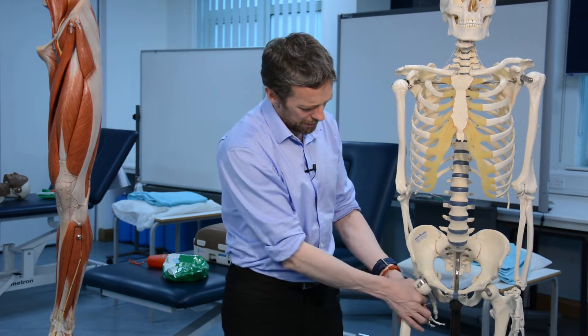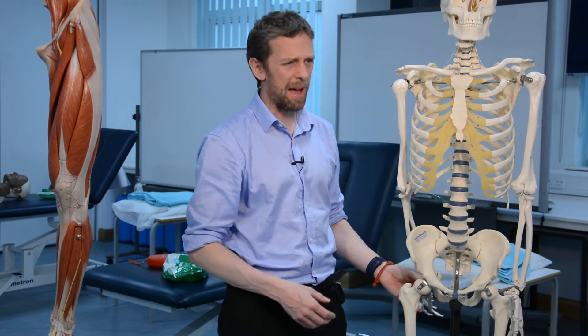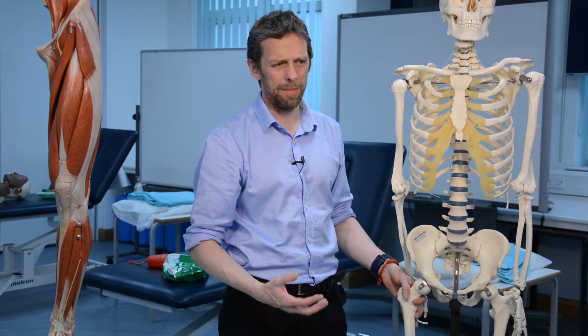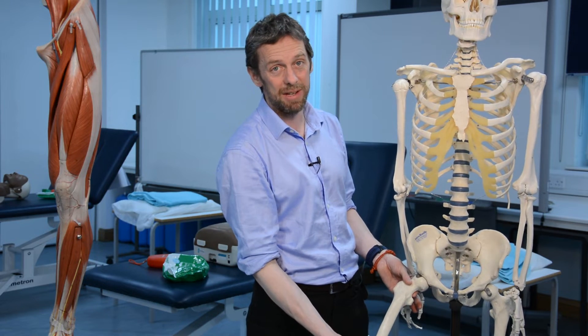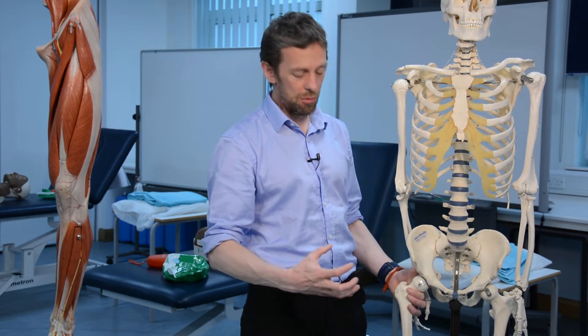The synovial capsule actually extends over the neck of the femur, which means there isn't a normal periosteum there — the neck is within synovial fluid. So healing of a fractured neck of femur isn't as good as in other regions. Because it's more common in older, frail people with bone weakness, it carries a really high mortality rate. Surgical repair carries its own risks, and there's a significant risk of developing deep vein thrombosis and pulmonary embolism as clots can form and travel.